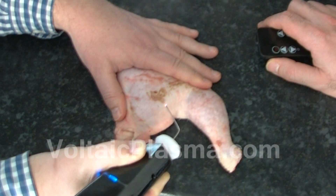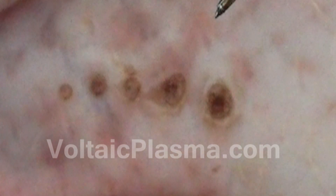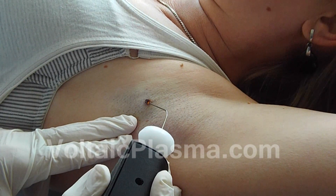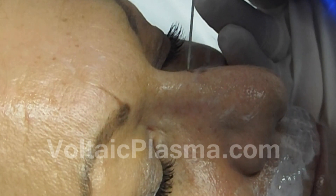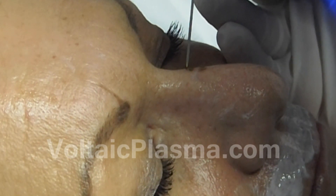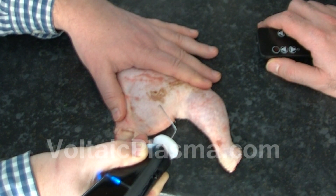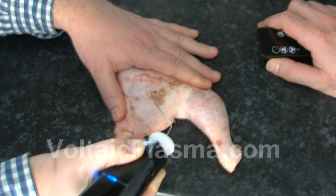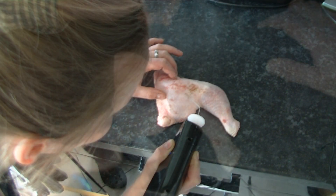As you have seen in this video, the effects produced by the electric arc are directly related to the way the equipment is used and the arc applied. In aesthetic treatments, the final results will be dependent on the way you perform each procedure. Therefore, if you purchase a Voltaic Arc generator for aesthetic purposes, the best advice is to start practicing as shown in this video. Practice makes perfect, and there is no such thing as too much practice — so repeat all these exercises on your own and have fun! Thank you for watching!